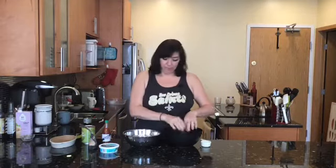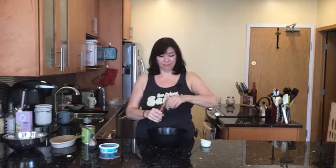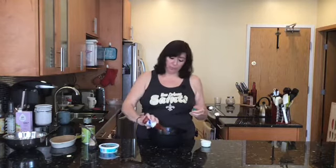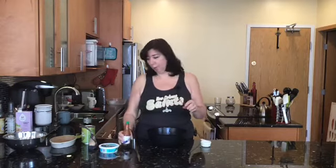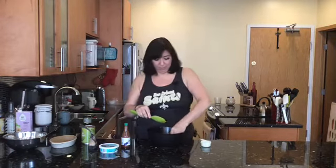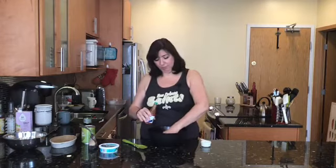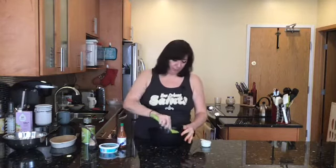The next ingredient is hot sauce — buffalo sauce. Use your favorite; I'm using Crystal's hot sauce. I'm using about a quarter cup of hot sauce for half a can of jackfruit. Make it hotter if you like. The jackfruit has no flavor on its own, so we just want to add some yummy flavor to it. Pull it all apart and make sure it's nice and moist and flavorful.